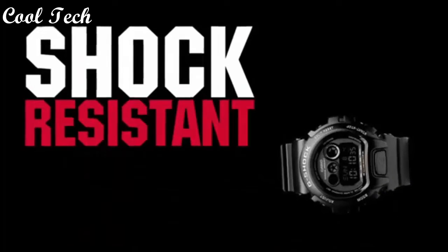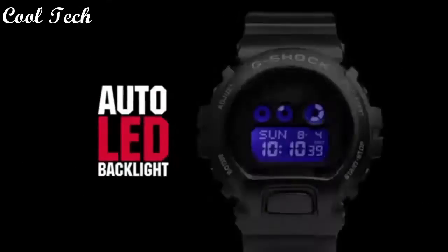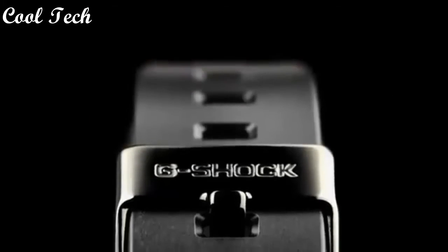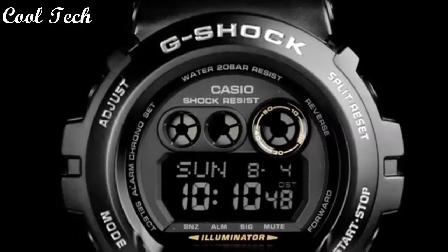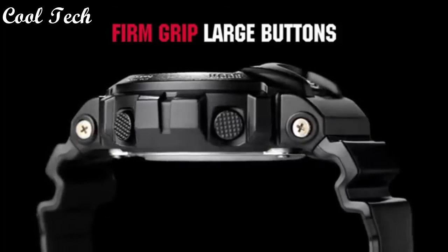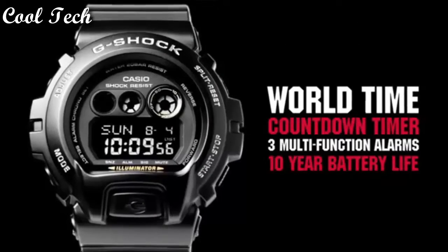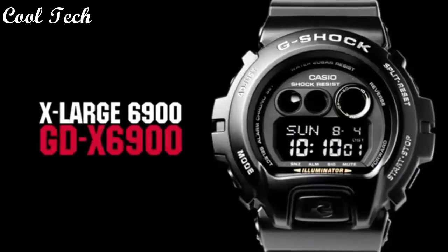Top 10: Item shape round, display type digital, case diameter 5.4 cm, case thickness 20 mm, band material resin, band color black, dial color black. Special features: made in Thailand. Movement quartz, water resistance depth 200 meters.